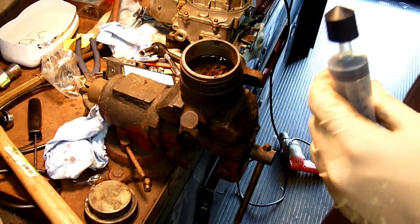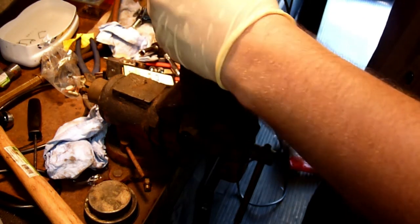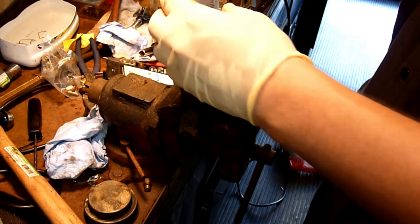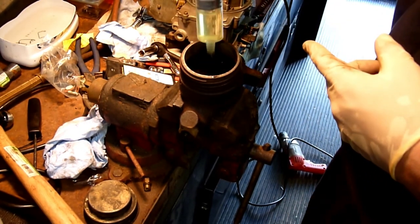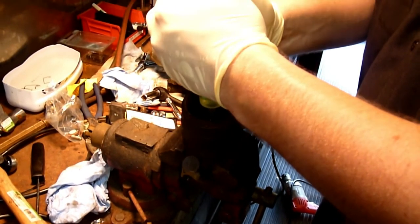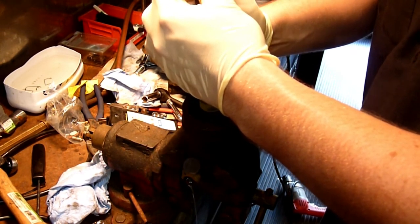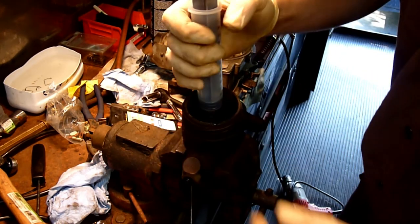That way you don't lose any fluid. The other thing you can do is use a specialty tool which is just a large syringe. With that syringe you can just go ahead and fill it up, and then force brake fluid through the drain fill of the master cylinder. There's a small hole at the bottom of that reservoir that goes into the bore of the master cylinder, and that's where you're going to press down with that syringe and force brake fluid into that bore.